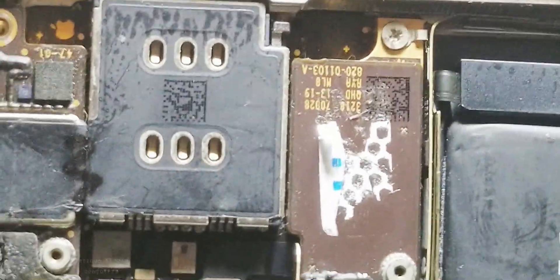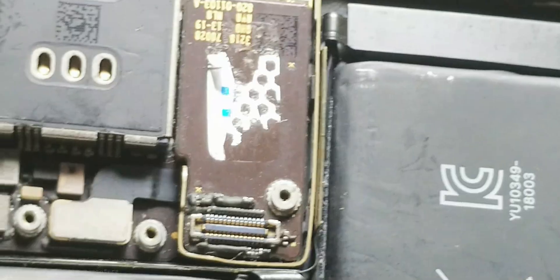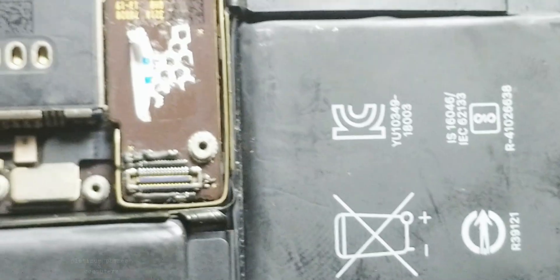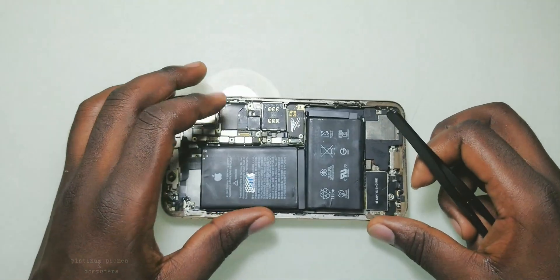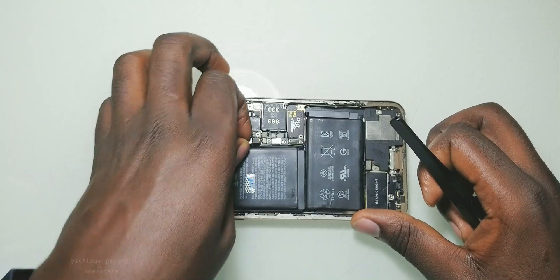I checked the board view of this motherboard and I identified these two components. One of them is a fuse and the other is a capacitor. I suspect those two components are the reason why this motherboard is not responding to touch. So let me first take out the motherboard and see if we can fix this issue.